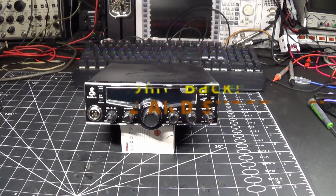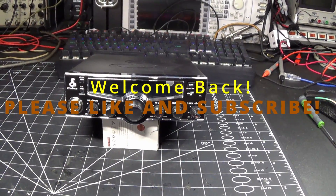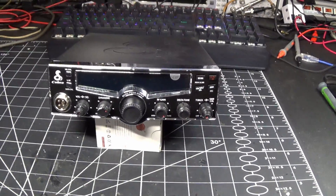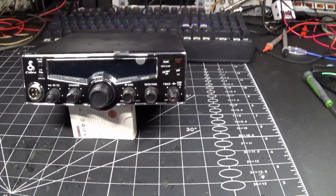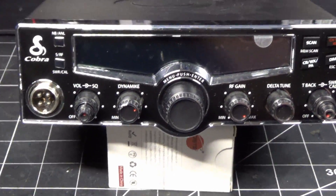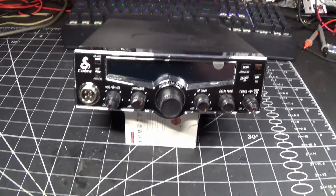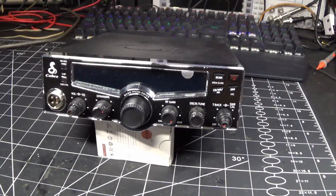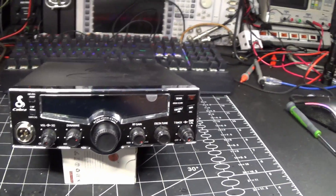Hey, welcome back to Expo Radio. Today on the bench we have a Cobra 29 LX. I have a couple of these that need to be worked on — this one's actually in the best shape, it looks brand new like it's never been used. I'm gonna recap it, realign it, regrease it, and if it needs a final I'm gonna do a MOSFET final in it, because that's all I feel like putting in this thing. It's a Cobra 29, so we'll set it up properly. We're not gonna go ridiculous on this thing — we'll tune it properly, do a couple tricks to it, but keep it clean and beautiful. This will not be a splatter box.